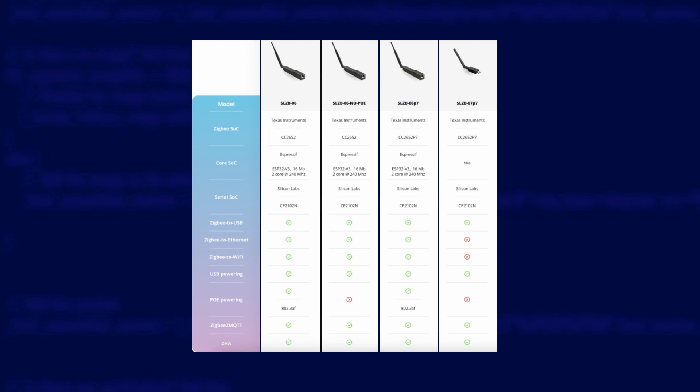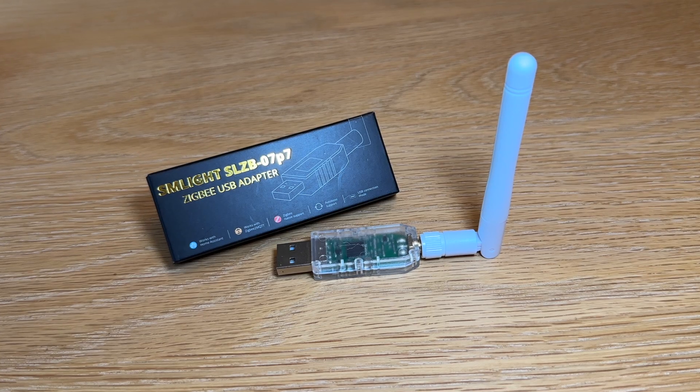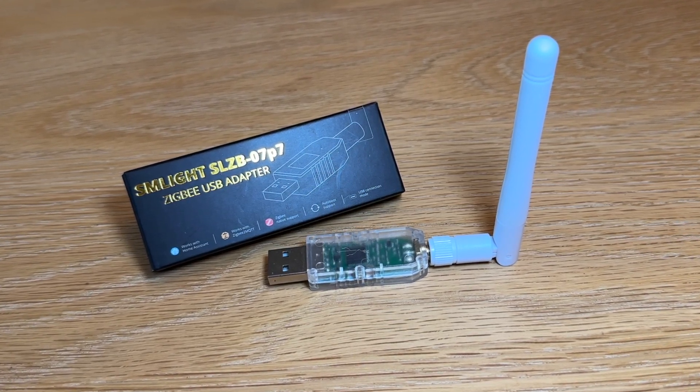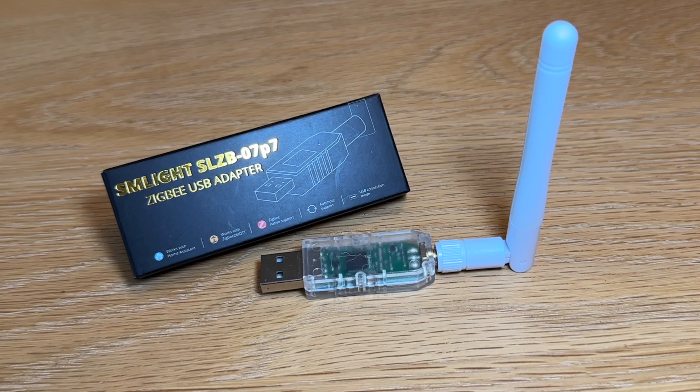The non-PoE version isn't even easily findable on the SM Lite web store — it's on AliExpress and maybe a couple of dollars cheaper, but it's worth having PoE compatibility anyway. That brings us down to the final three devices. There's one USB adapter in the list, so if you're after USB only that's probably your best bet — it's more secure too since there's no IP stack on the device to maintain, just straight serial over USB. The SLZB07P7 is likely the best of the range for the majority of people, especially at $15, but don't place your order just yet.